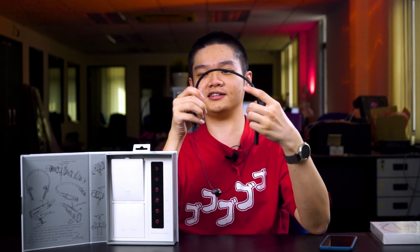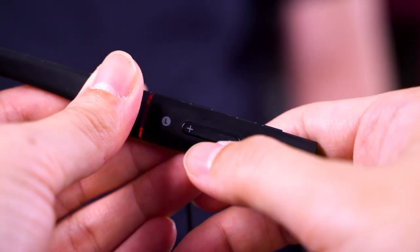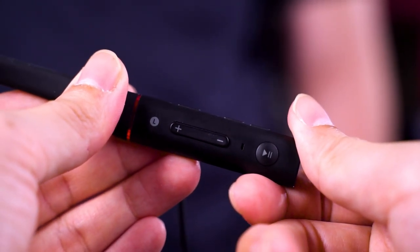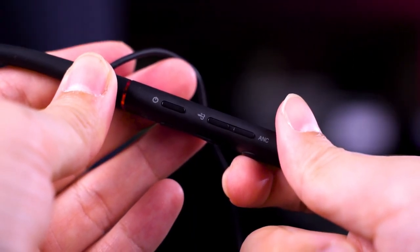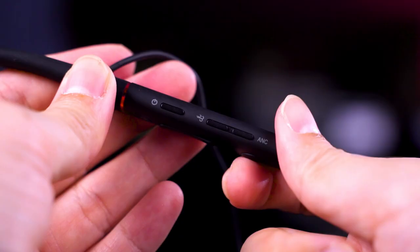The neckband itself uses a silicone material plus metal bits. It's really flexible and also very comfortable on your neck. All of the buttons are located on the left side, so you just have to feel where the buttons are. You've got the power button, volume controls, and a play/pause button. There are also two buttons to toggle ANC — an ANC button and a separate wind button beside it.